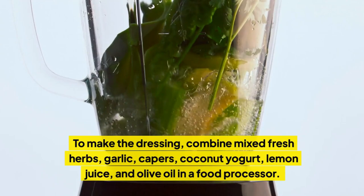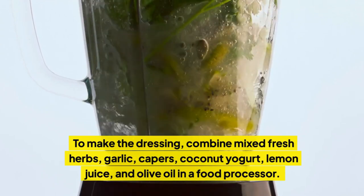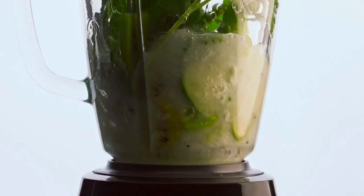Directions: To make the dressing, combine mixed fresh herbs, garlic, capers, coconut yogurt, lemon juice, and olive oil in a food processor. Blend until smooth.